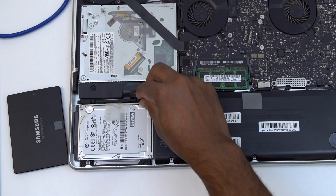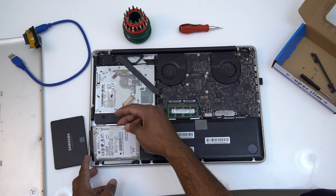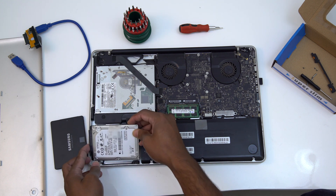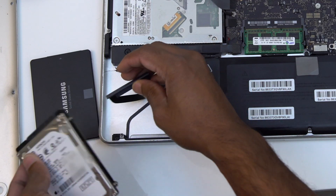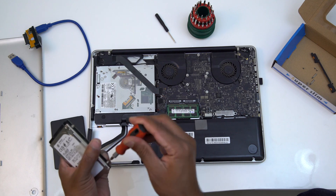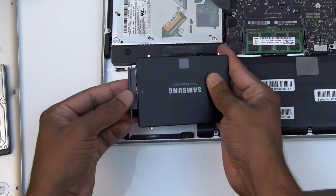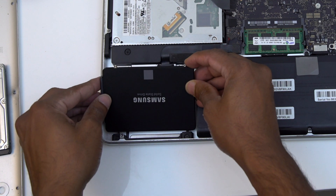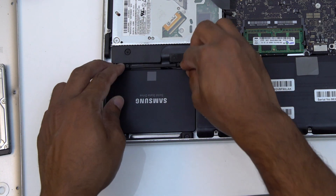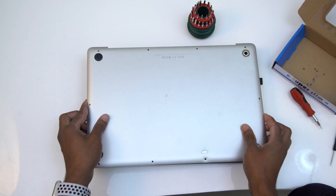Two screws also secure the hard disk bracket — remove those. Then we will remove the hard disk. On the hard disk, there is a ribbon cable connected — carefully remove the ribbon cable. Remove the four screws from the hard disk bracket. Connect this cable to the new SSD, install it in place, and close the back cover, fitting all the screws.